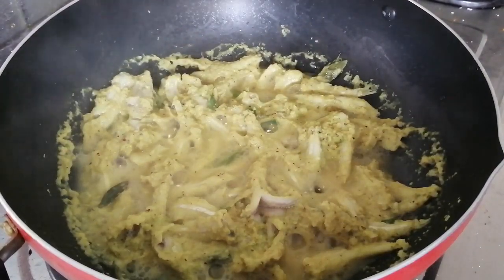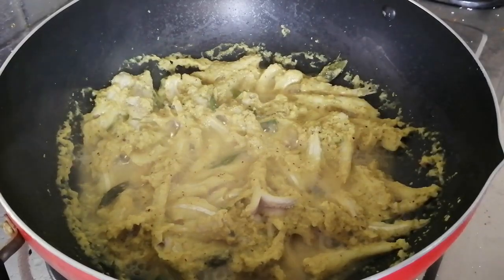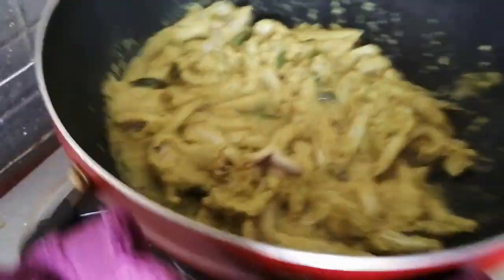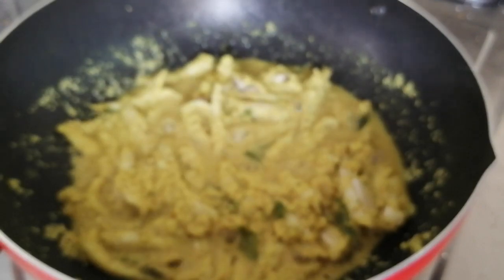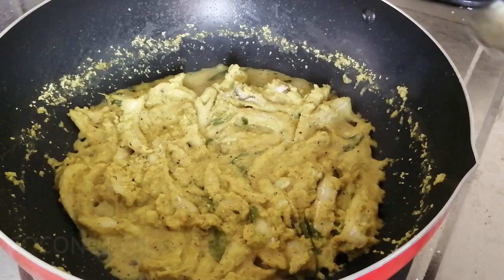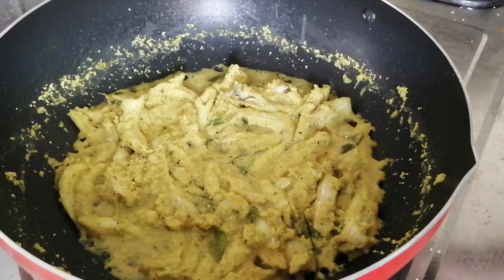Let's open the pan and mix it. At this stage, for Tamil style, clean it up and add thenga (coconut). Make the thenga — it's a bit tough. So now we are ready to eat the Nethili Avial.